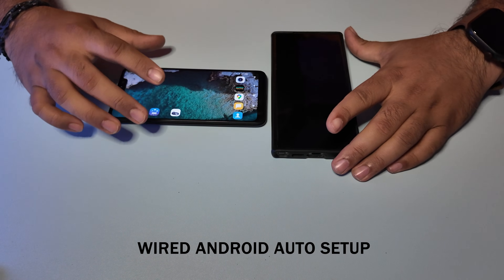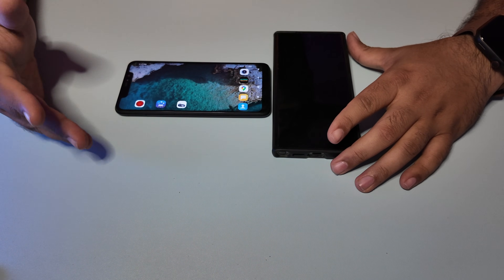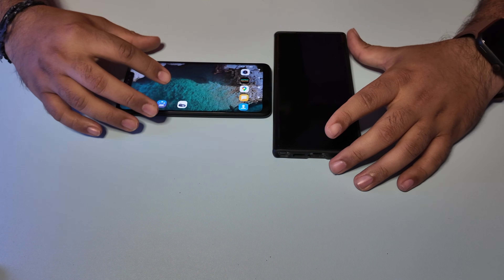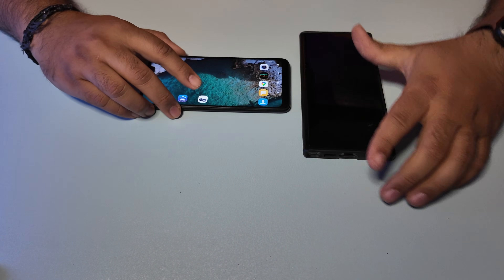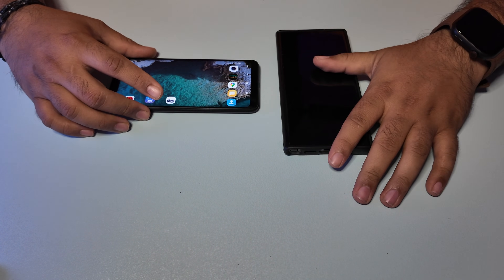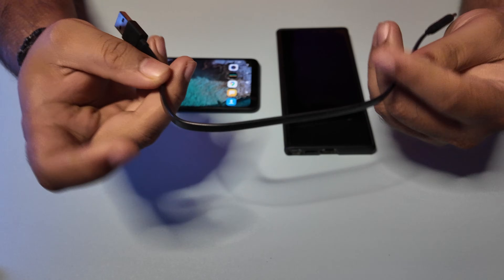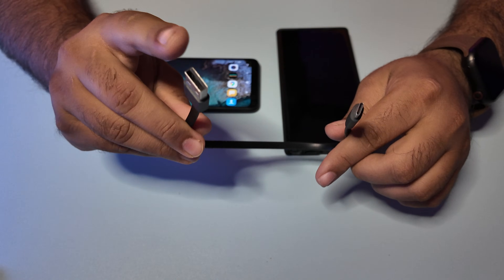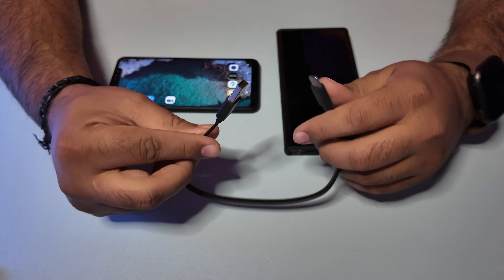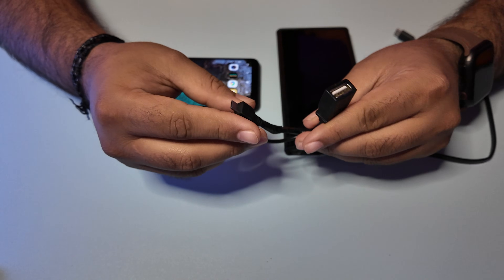Now in the second method I'm going to show you how you can use a wired setup. This is especially useful for those who drive cars with an outdated infotainment system and want to use a tablet as a head unit receiver. For that, you need to install the Head Unit Reloaded app on your tablet. You need the main phone, and you do not need the AA Wireless app on your main phone in this case. You need a regular USB cable — Type-A on one end and Type-C or Micro USB depending on your phone's port — and this small splitter cable, which you can get for a dollar or two on Amazon.